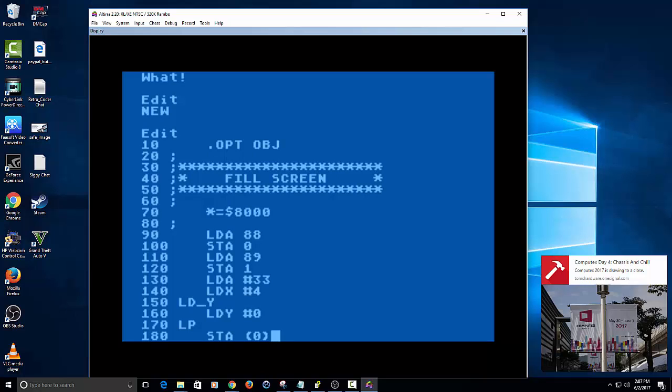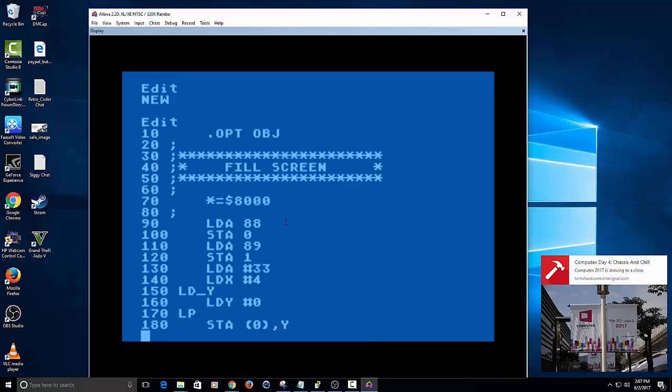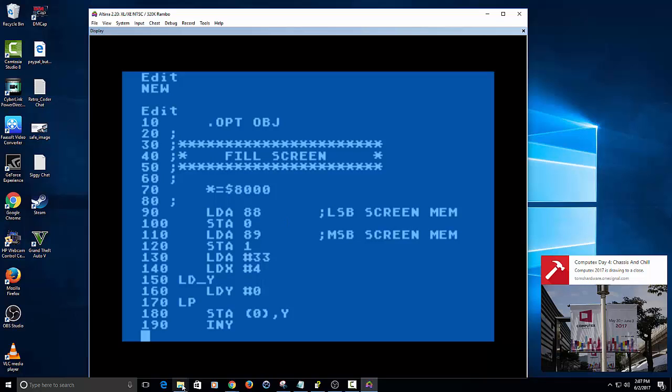We're going to store it into zero, which we used earlier — this is basically accessing screen memory, getting what's called the least significant byte of screen memory. And then this one is the most significant byte, or high byte of screen memory. Then we increment Y — as it starts at 0, if you increment Y it goes to 1, 2, 3, 4, all the way up to 255, or however far you want it to go. It'll never be below 0 or above 255.